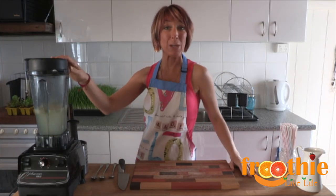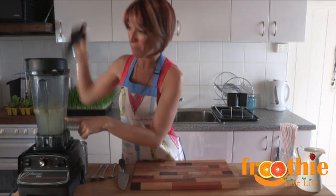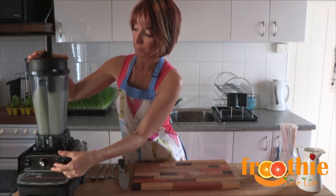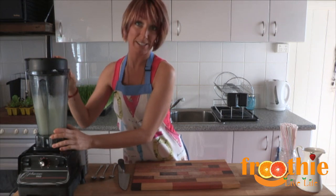Once you've made your smoothie, it's really easy to wash the blender. All you do is pop a little bit of water into the top — you can pop the tamper in and wash that too if you like — turn it on for a quick buzz and rinse it out.